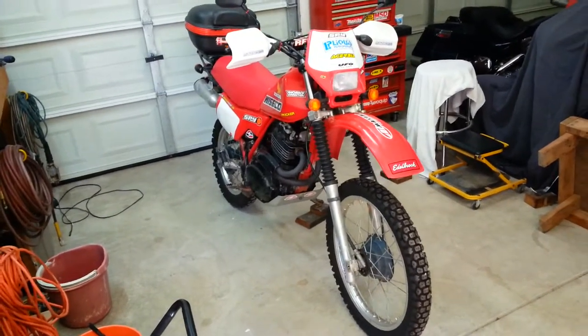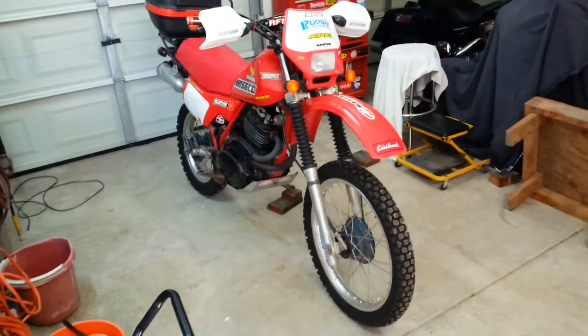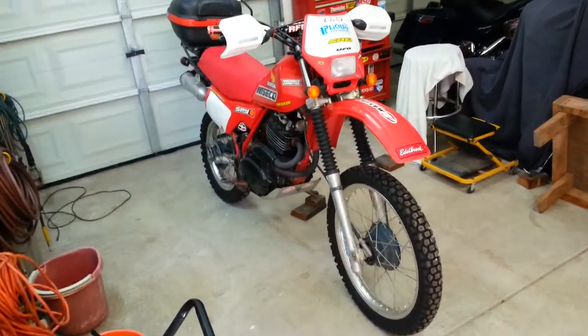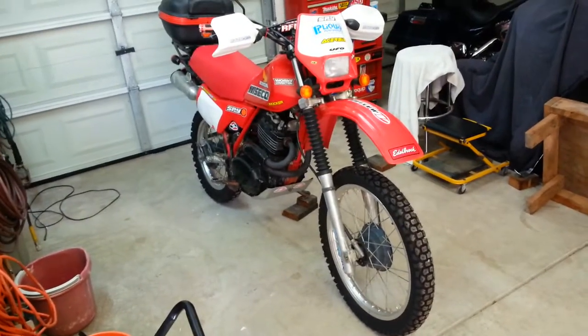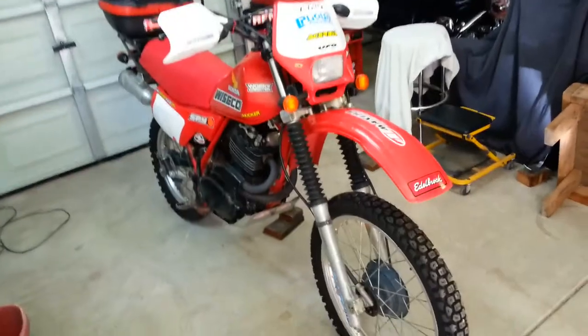There's my 1982 Honda XL 500 R, just getting out of hibernation — or wait, maybe I'm just getting out of hibernation. I've been sitting for a while. Just put a new battery in it and put a side cover on it that I found on eBay for a good price. Let's see that puppy right there. Not bad.